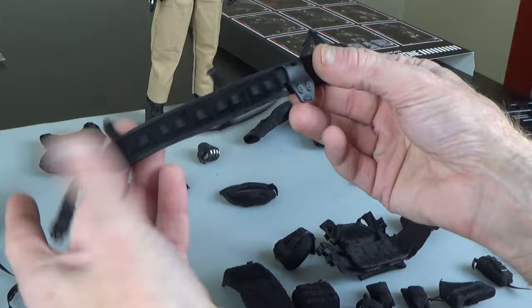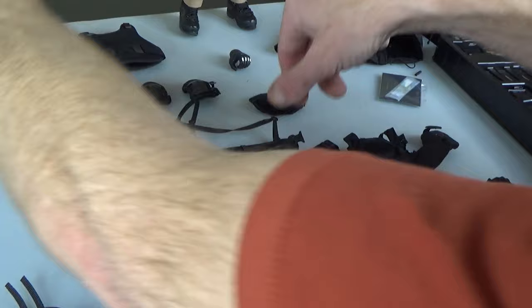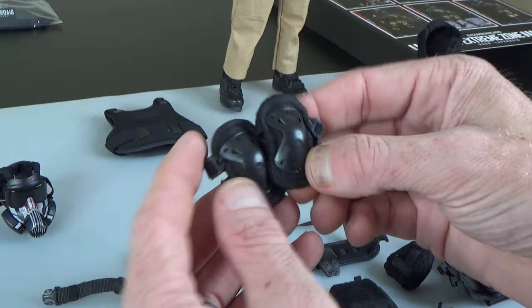Really nice battle belt — you'll see it's got the holster platform on the right side. Really nice knee pads, good detail — Hatch brand.